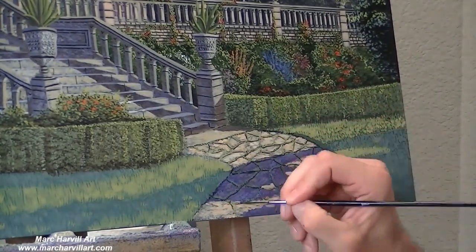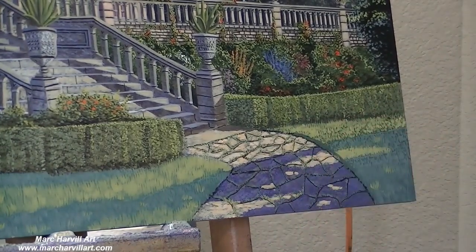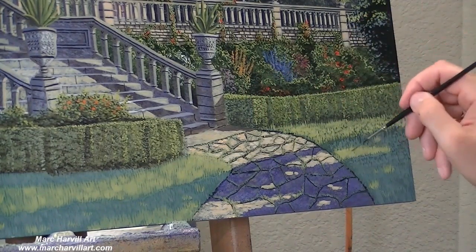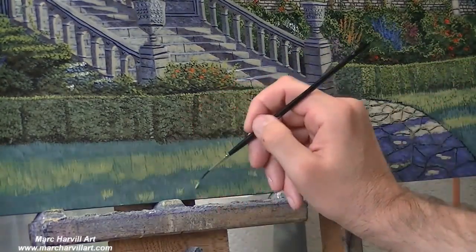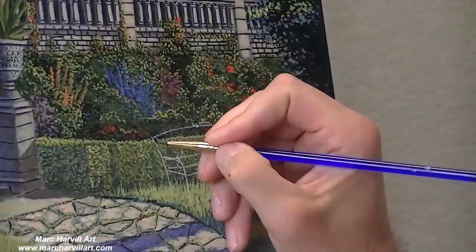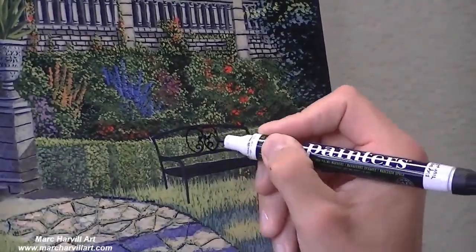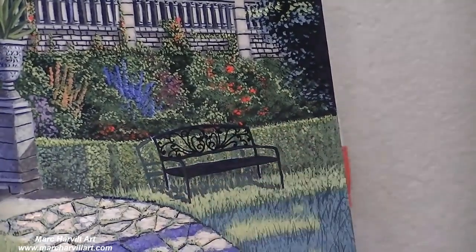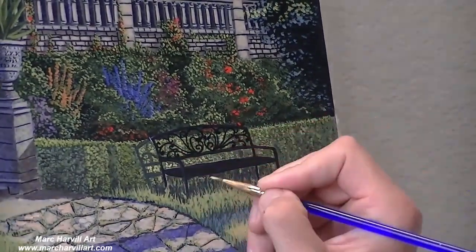My second effort at improving this path, I was much more pleased with it than the first one. Never be afraid to just change something if you don't like it — go in and change it. That's the beauty of working; most things can be fixed, and that's a great thing about painting. Now I'm bringing in my rigger brush and just really looking at bringing in some separation in all of our blades of grass. I thought it'd be a nice touch to add this little wrought iron bench.